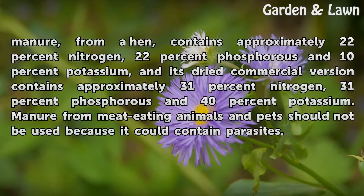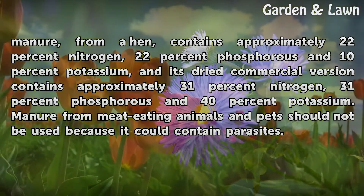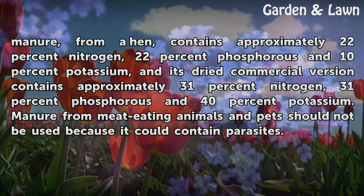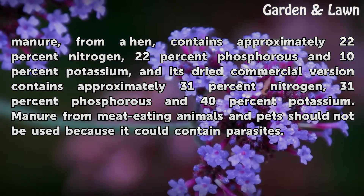Fresh chicken manure from a hen contains approximately 22% nitrogen, 22% phosphorus and 10% potassium, and its dried commercial version contains approximately 31% nitrogen, 31% phosphorus and 40% potassium. Manure from meat-eating animals and pets should not be used because it could contain parasites.